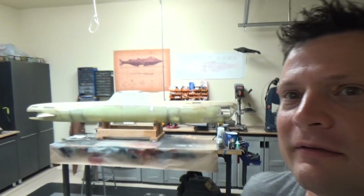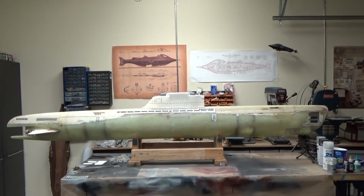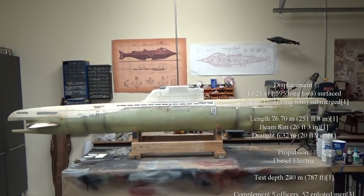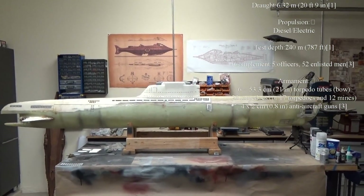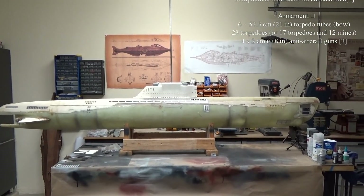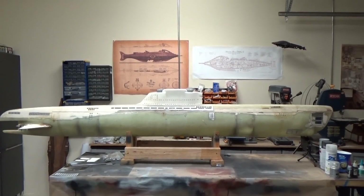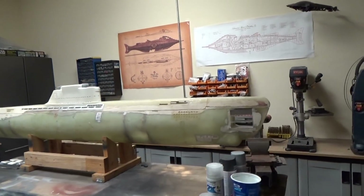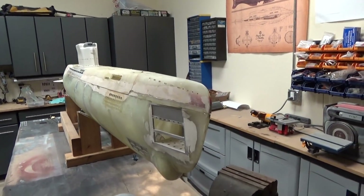Right over here we have a 1/30th scale German Type 21 submarine. It is about 101 and a quarter inches in length, so really close to 1/32nd scale, which is certainly good and easy for finding fittings and that kind of thing. This is a massive boat — eight and a half feet in length — with very, very sturdy fiberglass construction.